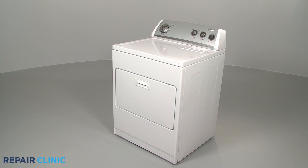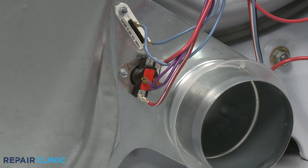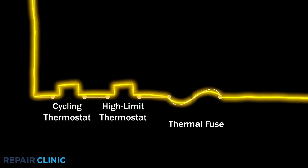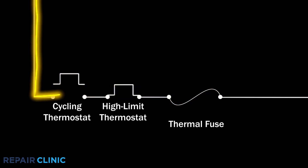To maintain the proper air temperature in the dryer, the heat in the blower housing is monitored by a cycling thermostat. During normal operation, the air temperature inside the dryer should be between 130 and 160 degrees Fahrenheit. When the air reaches the proper temperature for the dryer, the cycling thermostat will switch off the voltage to the burner assembly or heating element.